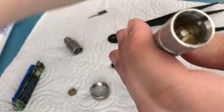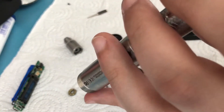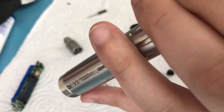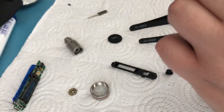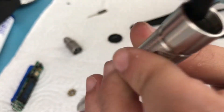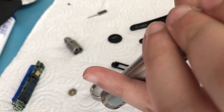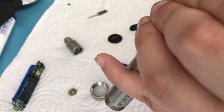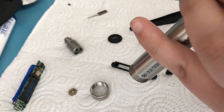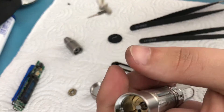Now there are two screws. I forgot to mention at the beginning that you will also need a Phillips screwdriver — you probably have one anyway so it's not a big issue. It's a bit tricky to get the screws out because the motor and gearbox will turn inside there since it's a bearing assembly, but you should be able to manage.